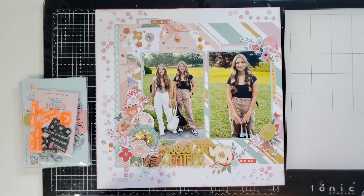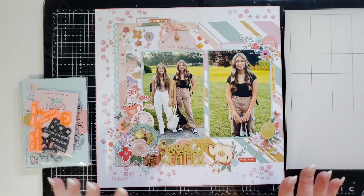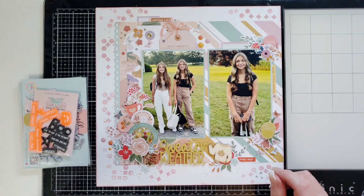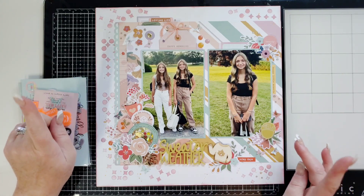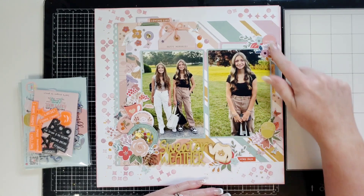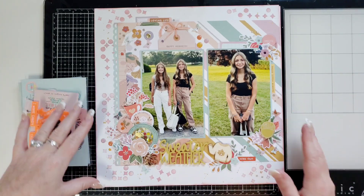I did do some more work to this page after that video was published. I added some more stenciling, some bling, some pink fresh gems, and I punched little teeny butterflies out of a punch and put a Honeybee stamp gem in the middle. I added a couple more little flowers, a puffy sticker, and a chipboard flare that says 'beauty' because my great niece is so beautiful. I also put some thread into the clusters.